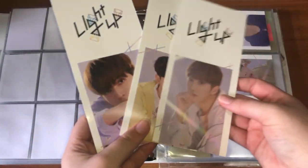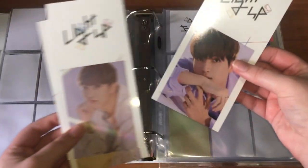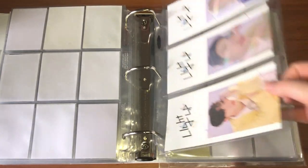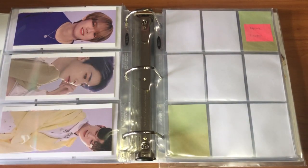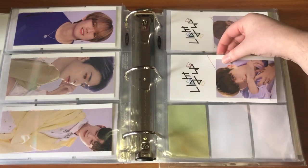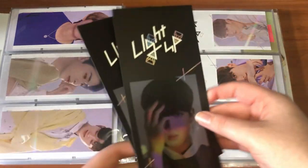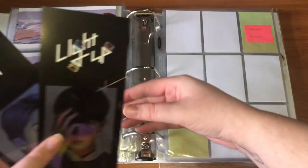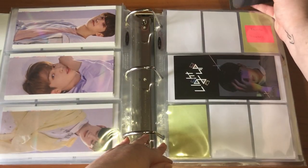These fit really perfectly. I'm keeping Sun Yul, Bito, and Gyujin, so I'll put my biases first and then age order after that. They look really nice. I don't know if I'll try to collect them all though — we'll have to see. I pulled a lot of Gyujin duplicates so I'm just putting those here. They really do fit perfectly, I love it.